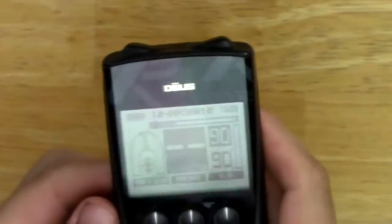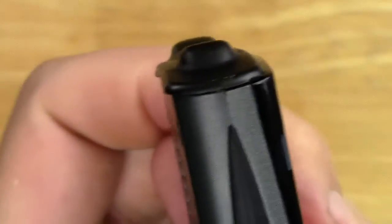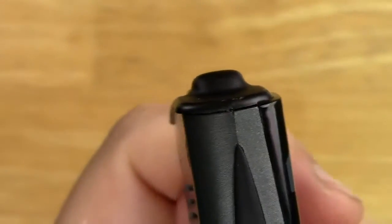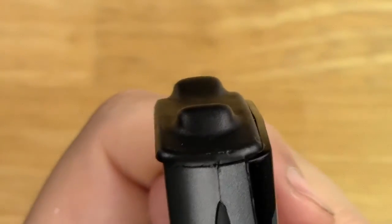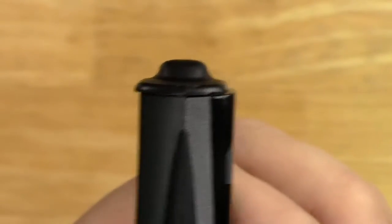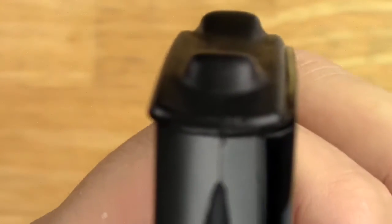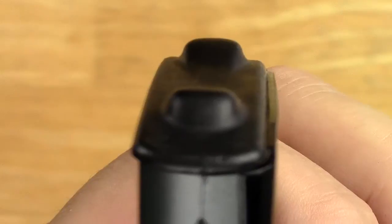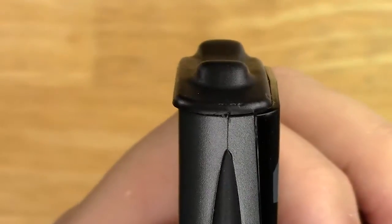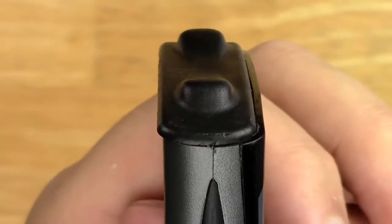They replaced the LCD for me, so now I've got a working remote. One thing I wasn't happy with when it came back: the top rubber cap is off kilter. You can see how it's kind of sticking over one edge and not touching the other edge. You can see how it's kind of like half off there.